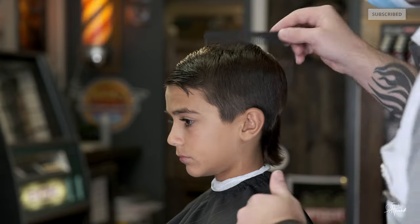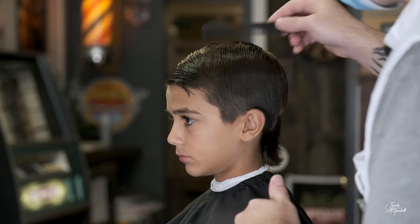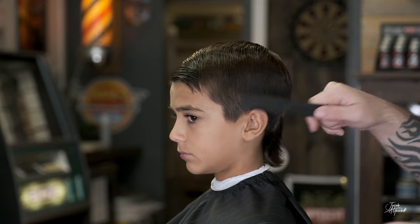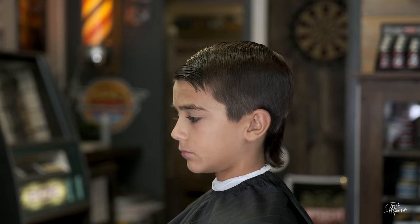You always want to comb through the client's hair. Now we're going to do the burst fade, so the first thing we do is set our bald line.